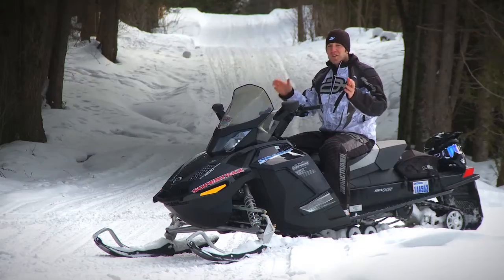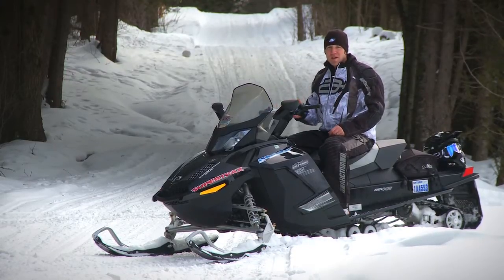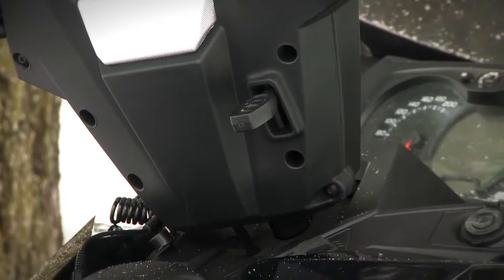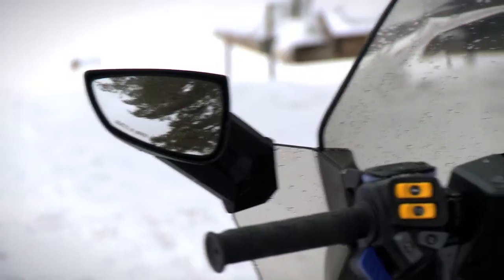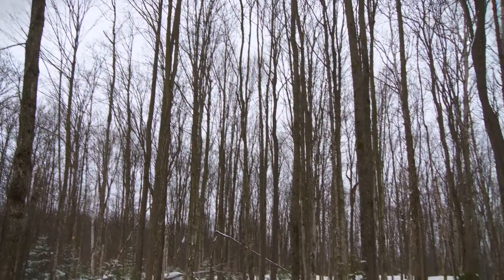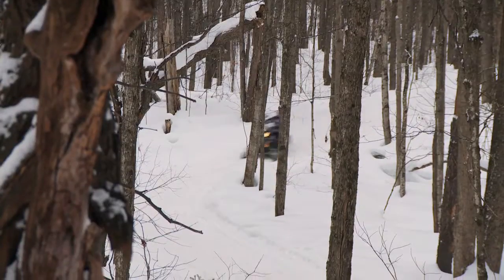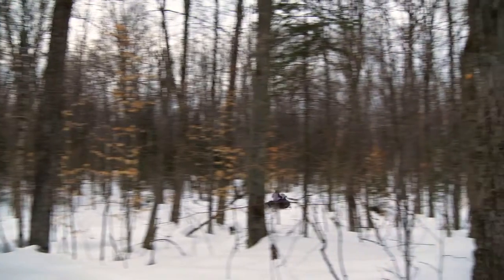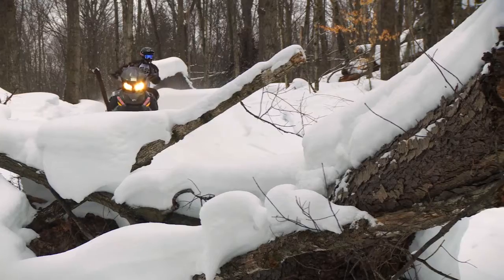Out on the trails, there's a wide variety of amenities that make the GSX worthy of the SE name — things like tilt steering, heated seat, factory mirrors, and the rear tunnel bag — keeping the rider at their maximum comfort level. Ski-Doo has even gone so far as to run a Camoplast Ripsaw with Silent Track technology, so even the track noise is reduced.